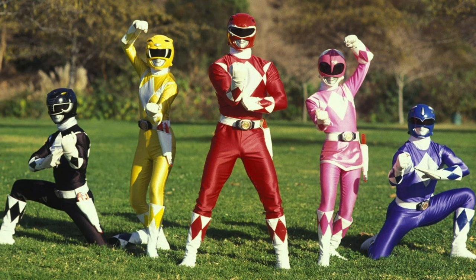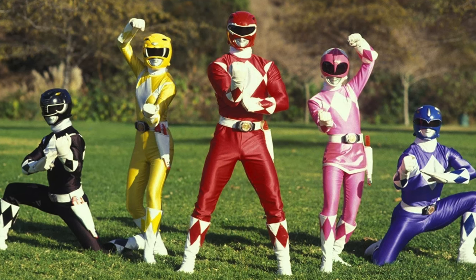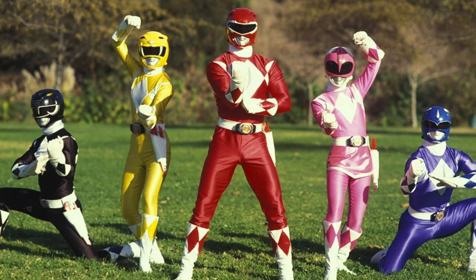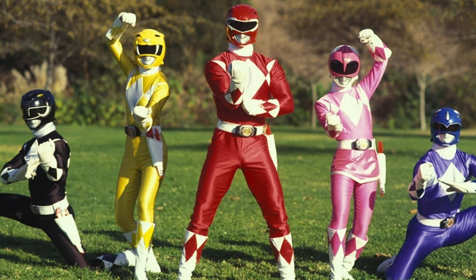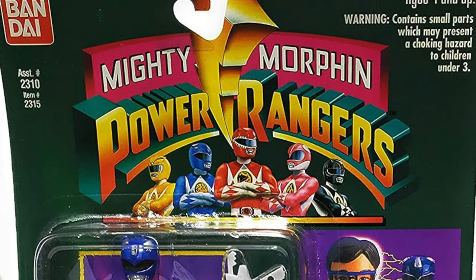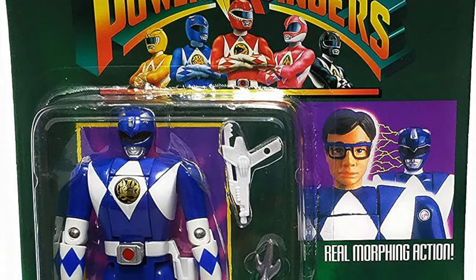Hey, welcome back everyone. Toy Shiz here, and I'm back yet again with yet another Retro Shiz episode. Today we're going to be heading all the way back to 1994 to take a look at some of my most favorite Power Ranger toys from Bandai. These are the Automorphin Power Rangers — you kind of have to say it like Automorphin Power Rangers.